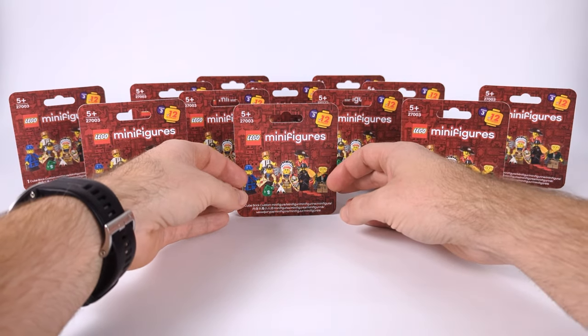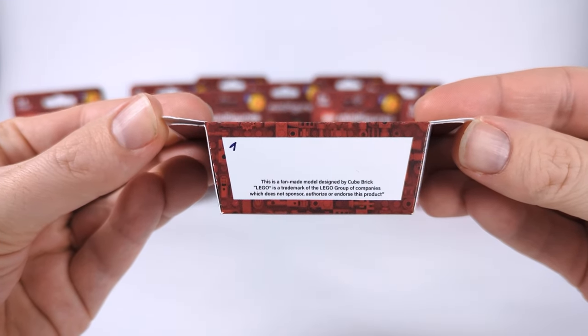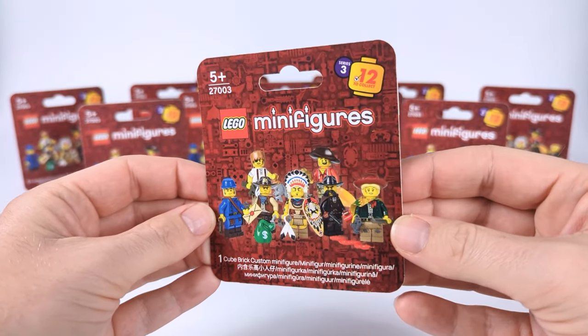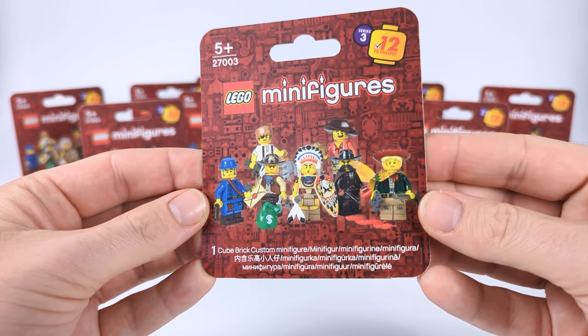But first, for me not to have a bounty on my head, I just gotta say that the LEGO logo is a trademark of the LEGO Group which does not sponsor, authorize or endorse this product, and it was only made for entertainment purposes, not for resale.